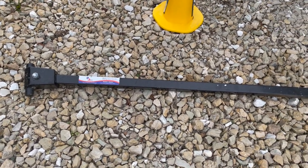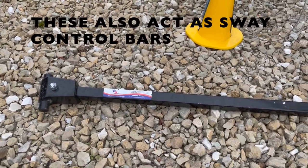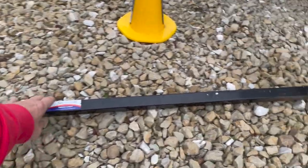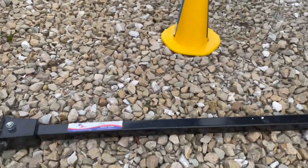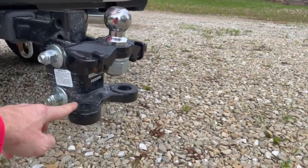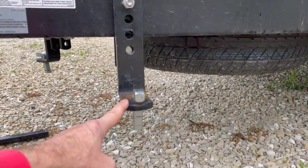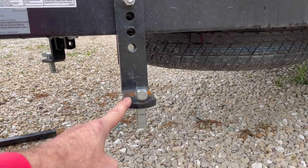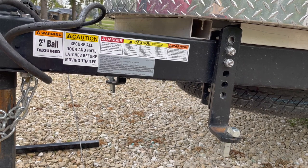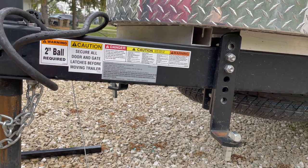The other piece of equipment we have are the trunnion bars. This is a trunnion style weight distribution hitch — you also have a chain style. These are solid bars; I would guess around 25 pounds apiece, so they are not light. They fit into this receiver here and then rest on this friction bar. The combination of those things allows downward pressure on the front of your tow vehicle to get it level when towing.